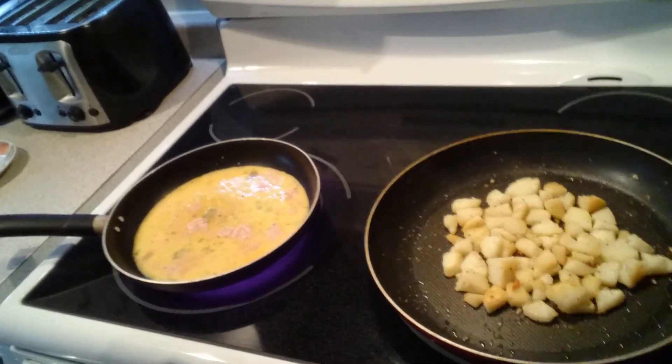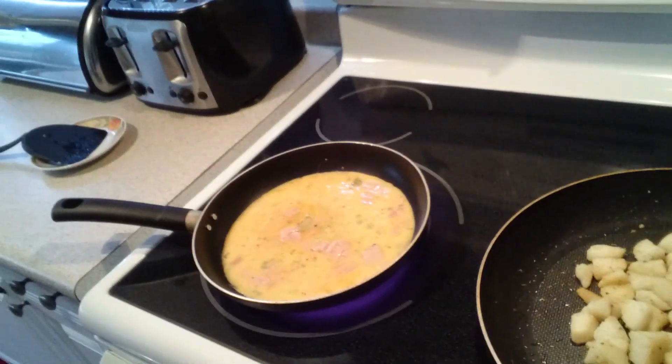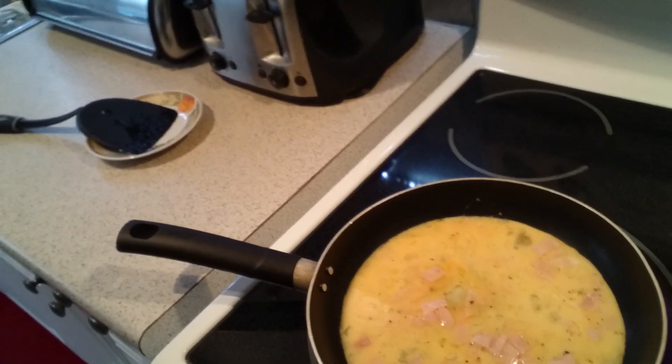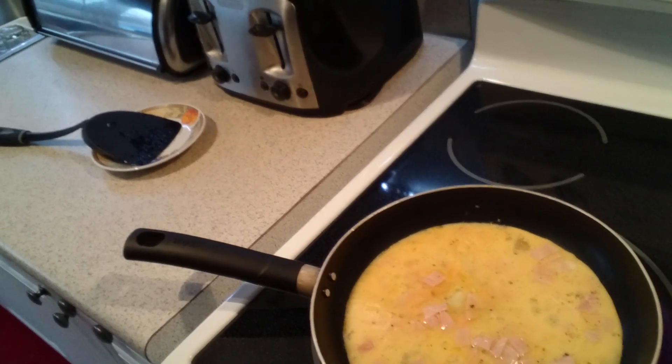So the potatoes are looking really good. I didn't really add much to them, maybe just a little bit of salt and pepper. You can add pretty much anything that you want, anything that you have available in your house. I've put the eggs on — like I said, I went and cut up a little bit of ham, put them in there, a little bit of salt, a little bit of pepper, and we're just going to quickly fry this up here.